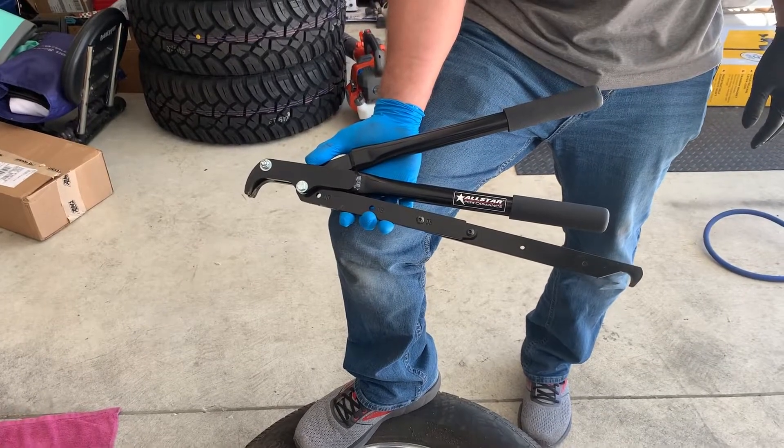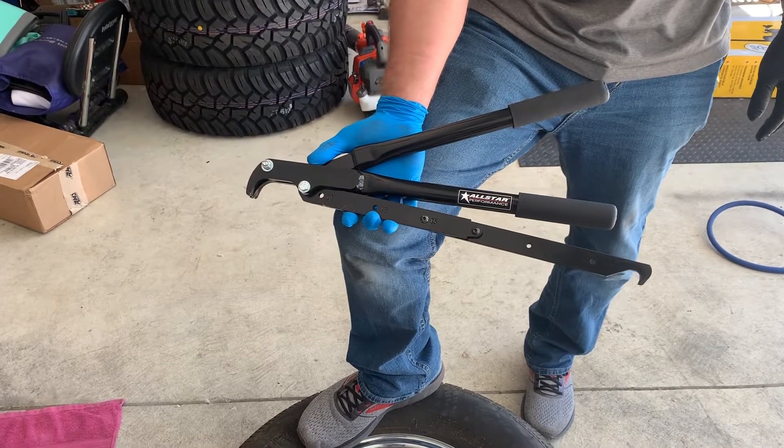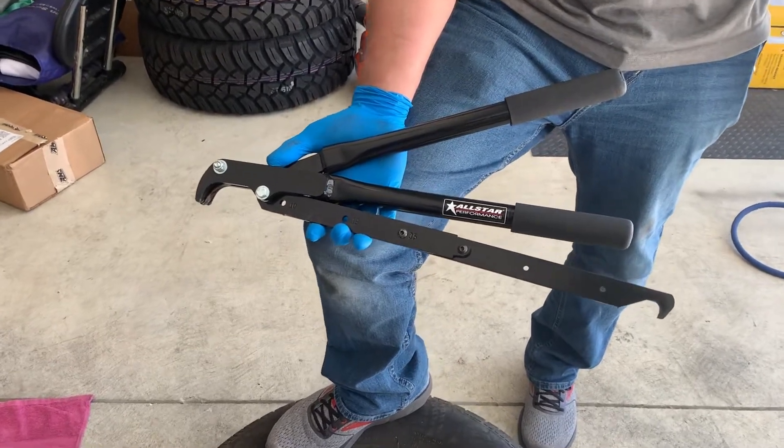All-star bead breaker, guys. So there's pain-in-the-butt tires, but you don't want to take your tires off too cheaply, like a bunch of southern rednecks.